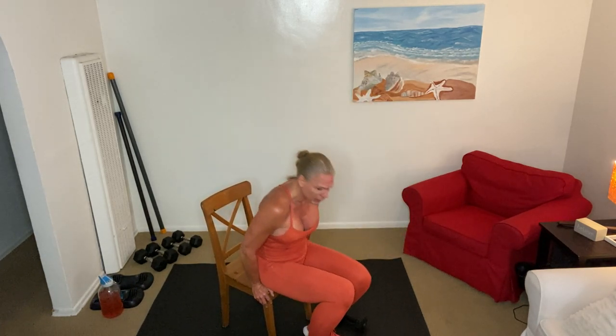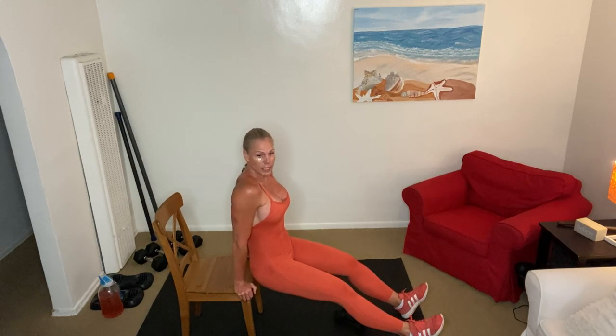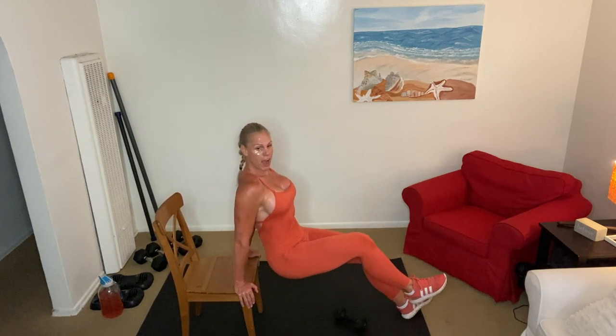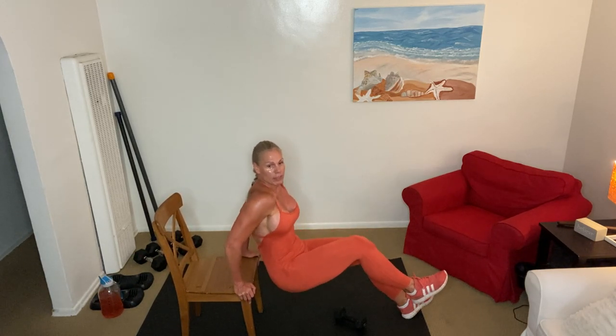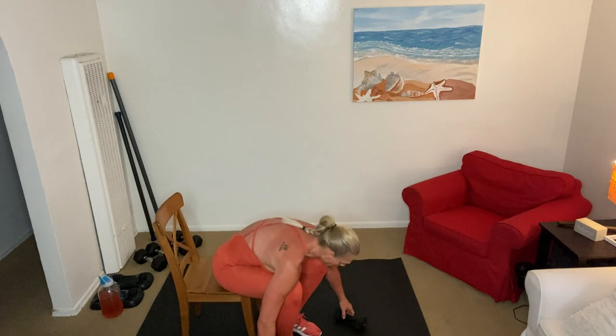One more — awesome. Now we're gonna park the dumbbells and go for a dip. Everything is 12, 12, 12. Beginners stay close to your chair — this is beginner, this is medium, this is advanced. Pick it out kids: 1, 2, 3, 4, 5, 6, 7, 8, 9 — three more: 3, 2, 1. All right, we're gonna give our arms a little break.